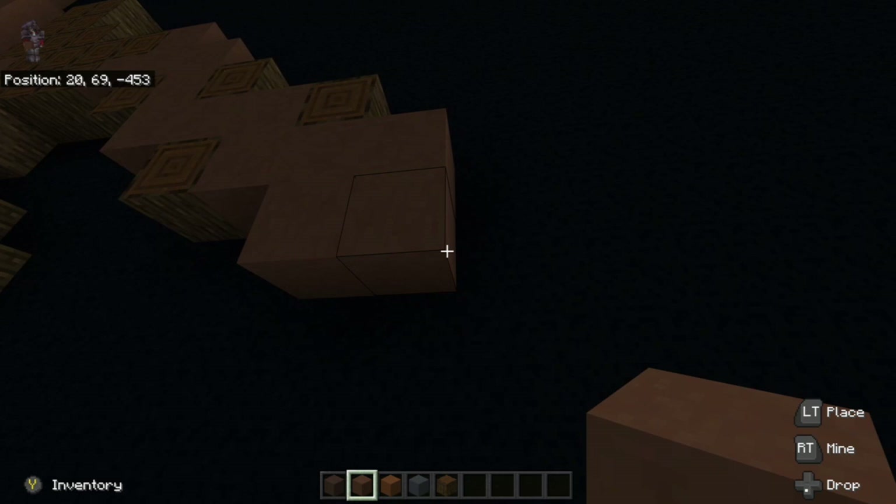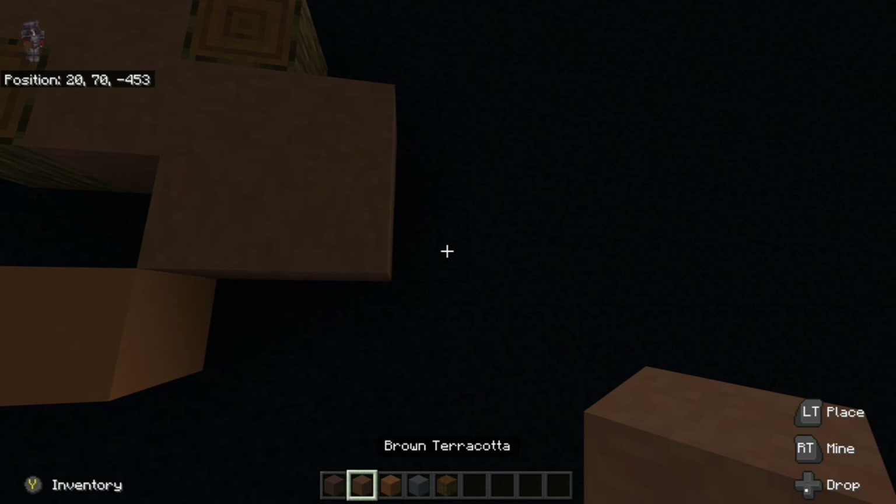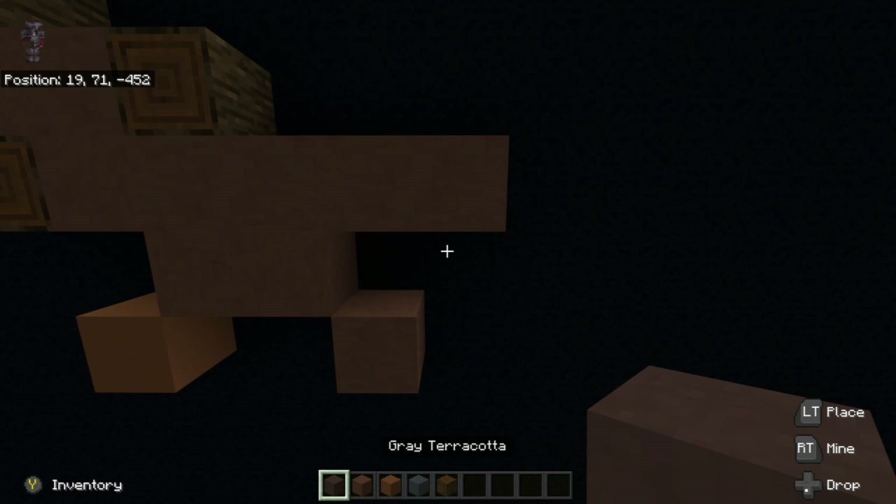We're going to go back over to the left of this kind of square and down left diagonal, place brown concrete. And we're going to go back over to the right, place down right diagonal brown terracotta. To the right at the very top, we're going to place two brown terracotta — one, two. And then we're going to take our gray terracotta — we're going to go two past where we just did — one, two, one, two. There we go.